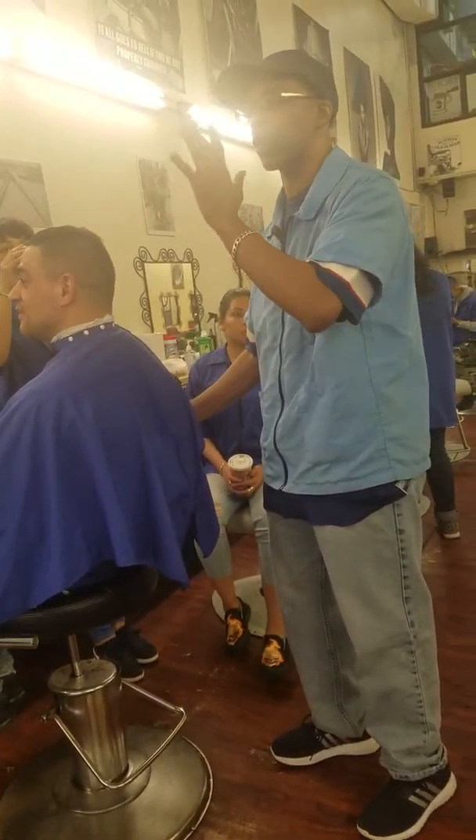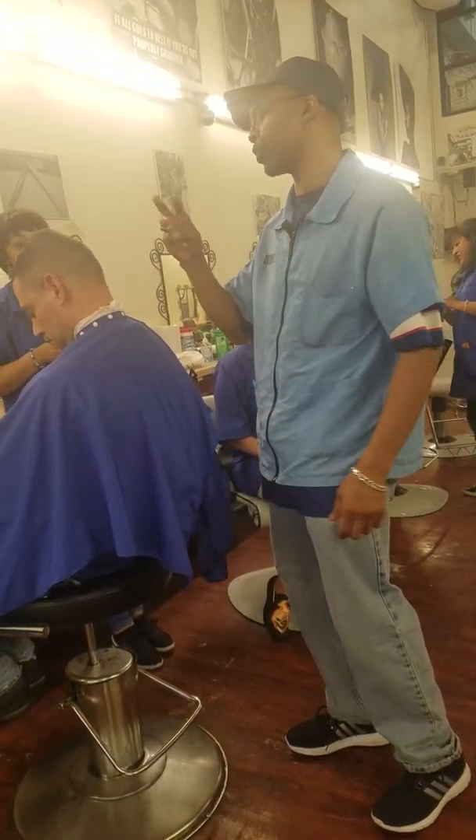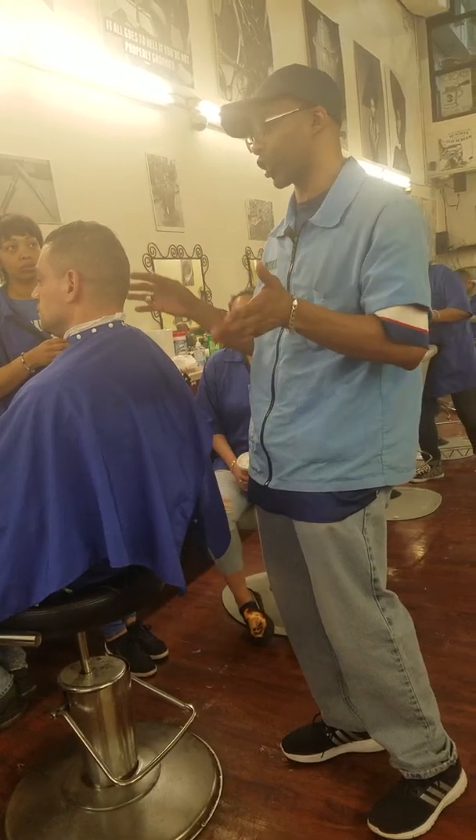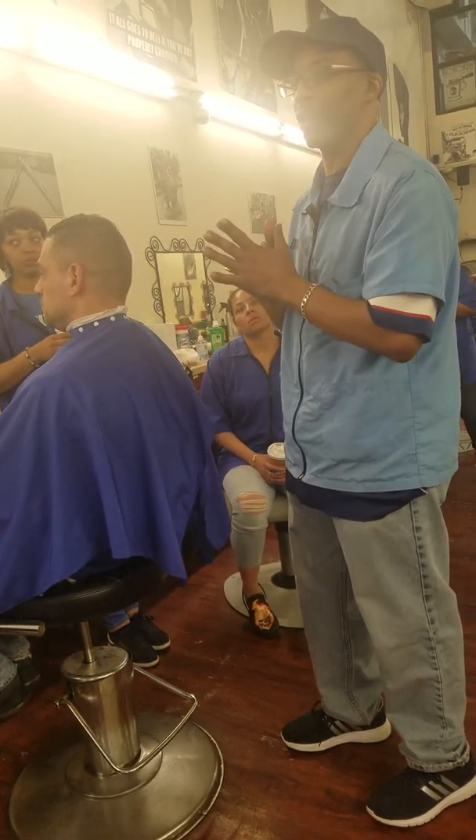I'm only going to use the hot towel to open up the pores and the hot towel to close it. For the face massage, you're going to use three hot towels for the test. But in a normal barber shop, you're not going to be using a whole bunch of towels.